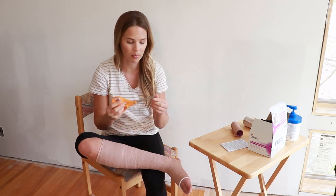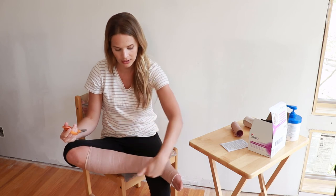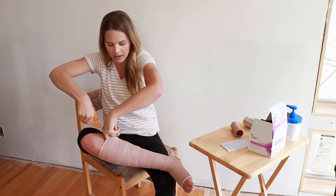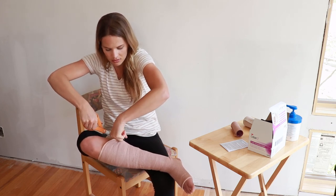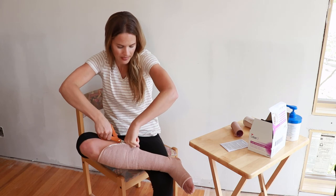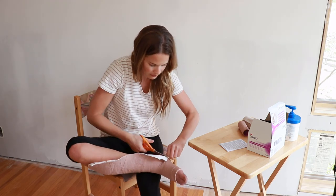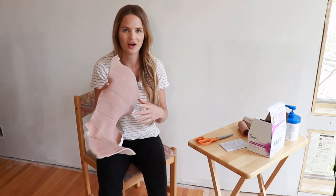You want to use blunt tip scissors so you don't get yourself cut. Cut on the side of the leg, not down the middle, so when you come down with your scissors you don't get yourself. Stick your fingers underneath and put the scissors on the other side so you don't cut your leg — you'd rather feel it on your hand. If you did a lot of layering it's going to be a little bit thicker so you might have to do it in sections. Cut all the way down. And there it is — all cut off, just throw it away when you're done.